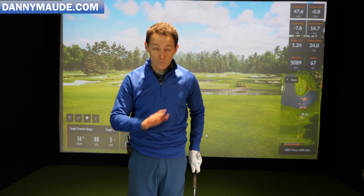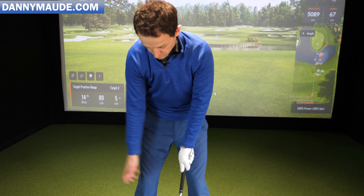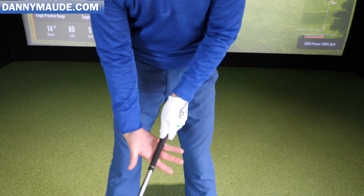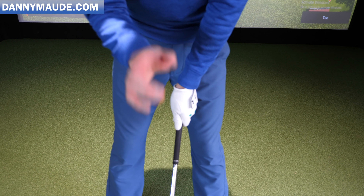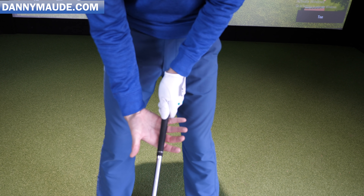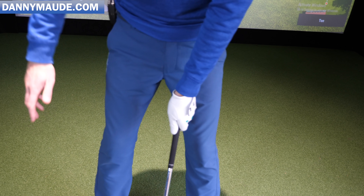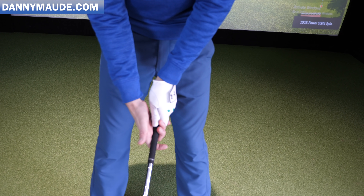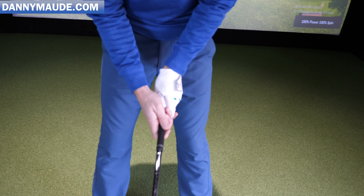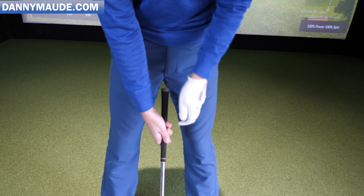Once you've done that, double check your face alignment, then simply put the bottom hand on really, really simply. Take your bottom hand, nice and relaxed, and just bring it in from the side. Check points here: it wants to be in your fingers along the line of your fingers — just bring it in from the side. Don't make the mistake of angling the hand, putting it in the fingers, then gripping it — the palm ends up facing upwards. It should naturally face slightly downwards in the fingers. You'll notice it's in the crux of my index finger, wrapped around, forming another line which points towards my trail shoulder.